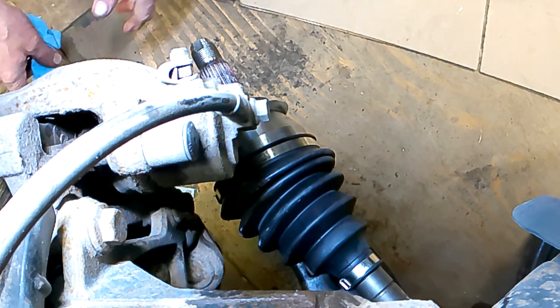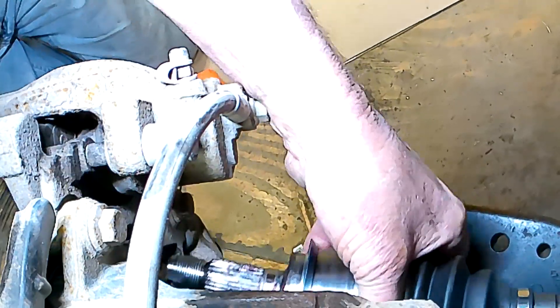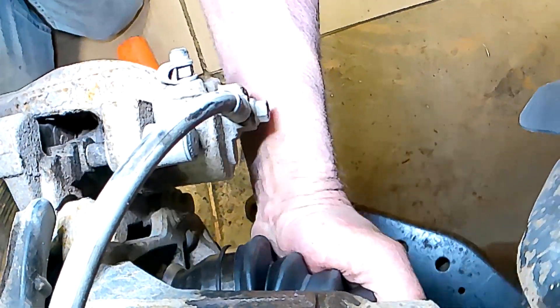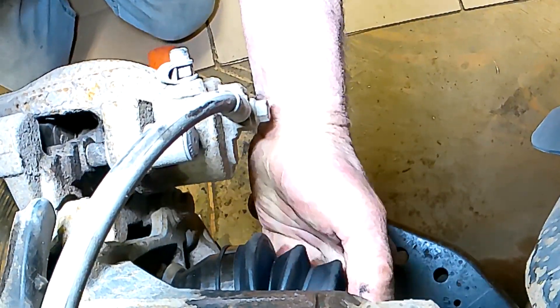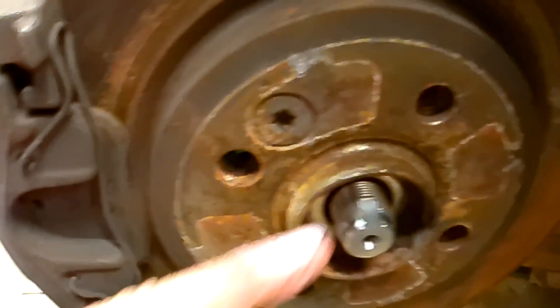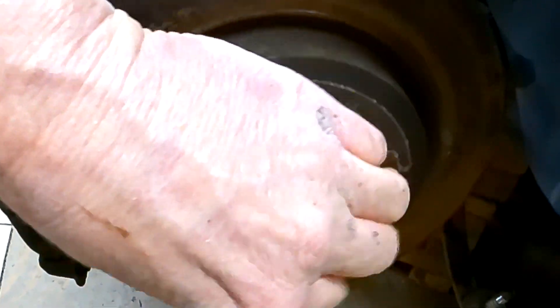You should be able to grab this whole spindle arrangement, pull it out, raise that axle up in there, and get the splines to go together — just like that. See that axle shaft come out there. I'm going to start the nut on there just so I know where it's at.